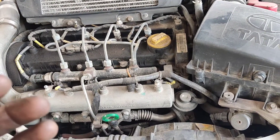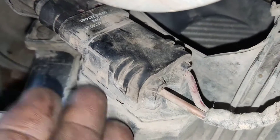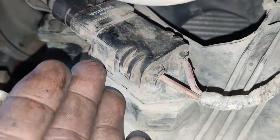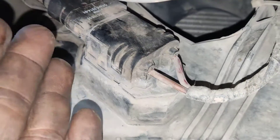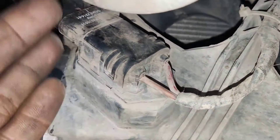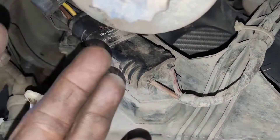We will remove the fan assembly. In the CR4 fan assembly, we will remove the heat resistance — this is also for temperature. We will also remove radiation from the radiator facing. Here, you will use continuity to check and remove the fan. There is also a temperature sensor.